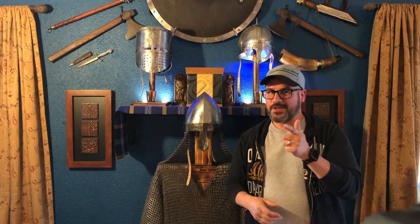So that's it, that's how you make the armor stand. Don't forget to subscribe and hit the notification button. I'm Brad with All In Woodworks, we'll see you next time.